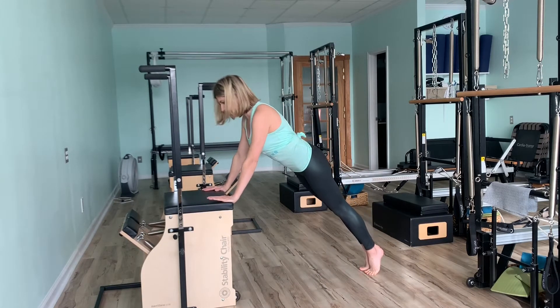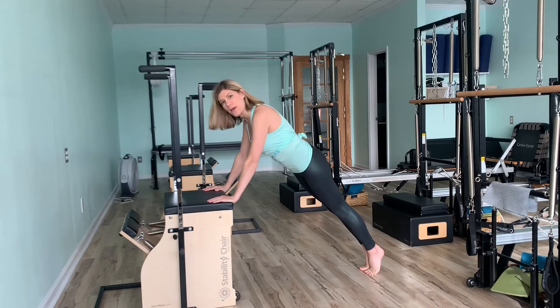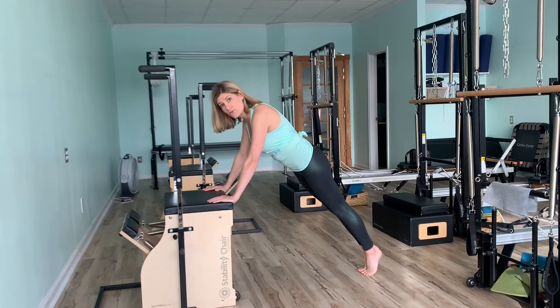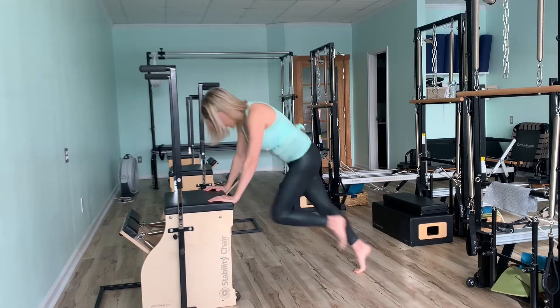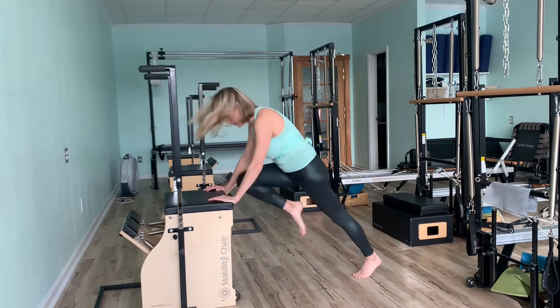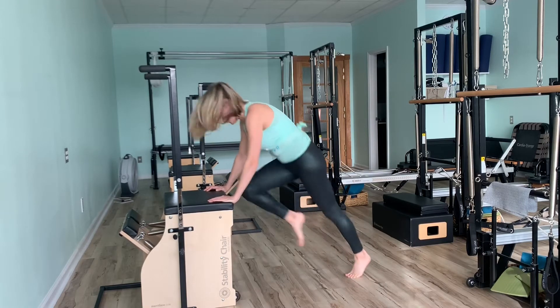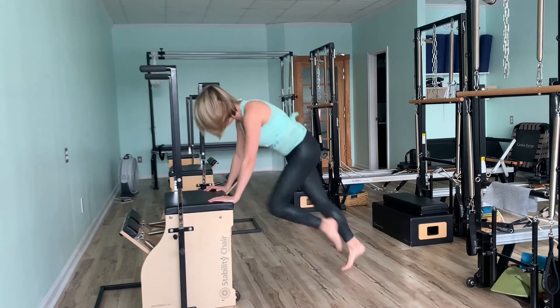We're going to start in an A-point position. I like this because it's a little bit less intense than it is on the ground. And we're going to do some mountain climbers — get those abs warmed up. About 15 seconds of ease.